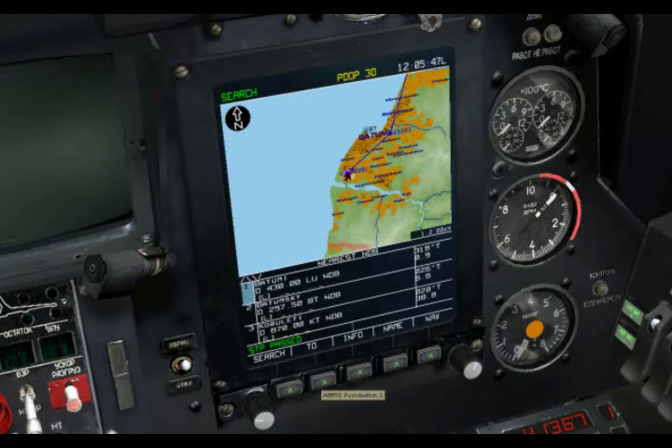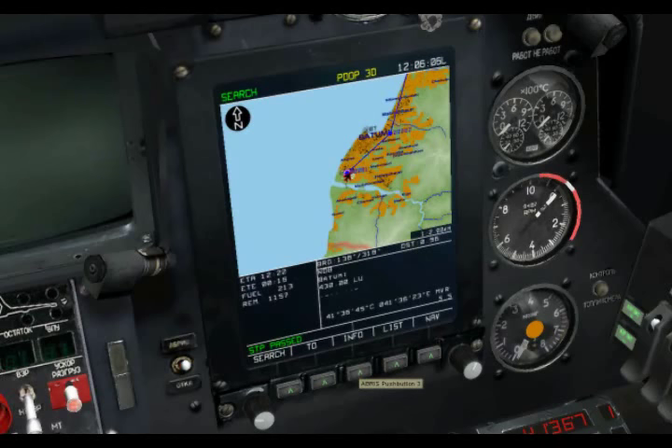Also here we have the To function. All that really does is if you have a multi-waypoint flight plan, you can hit the To function and it will simply make a very simple flight plan consisting of one waypoint that goes to your current steer point. We can also go to the Info page, and this will give us information about the current steer point we have selected as well.